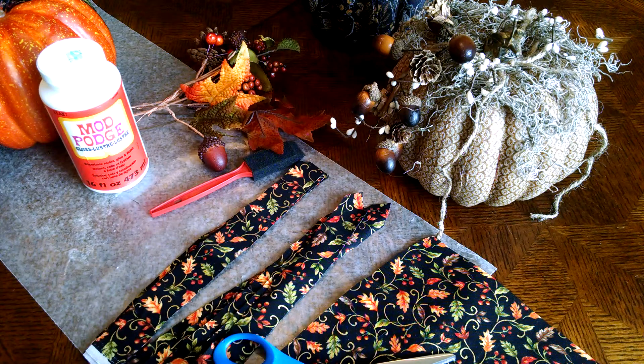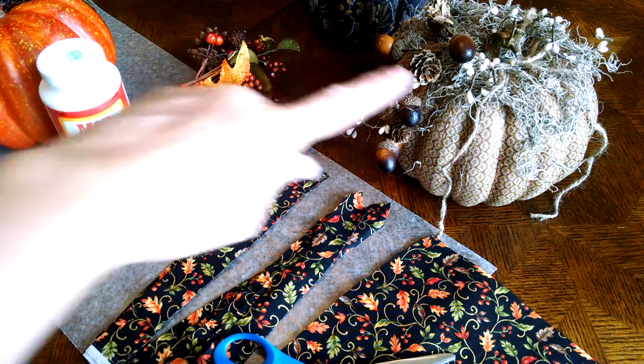I'm Paul Subitz, Lori of Mischievous Stitches. It is Monday the 9th of October and I'm back again today to do a quick tutorial of the fabric pumpkins as you see right here.